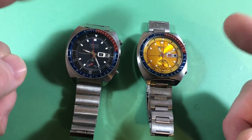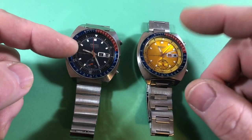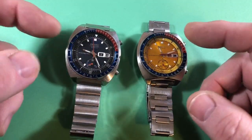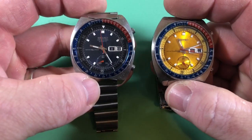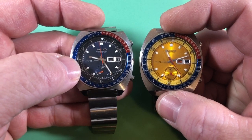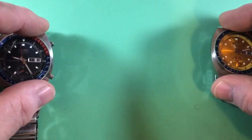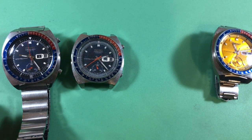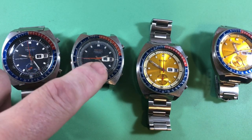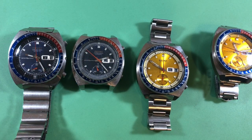Seiko, for whatever reason, made a number of different indicator rings in divers and chronographs. Divers like the 6119 and 6020 — their rings don't fade. It's really odd. I don't know what Seiko did differently, but these indicator rings for the 6139-6000s, they fade. The black fades to gray and the gold fades to white. That's an unrestored original 6139-6000 proof — it has a service sweep on it, but you can see the color of the ring. These can fade all the way down to gray.